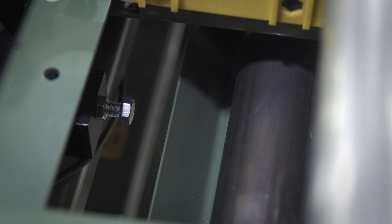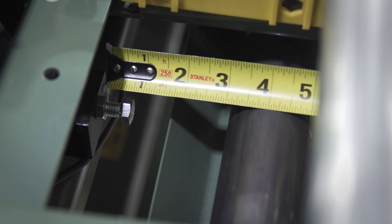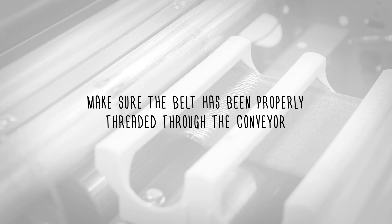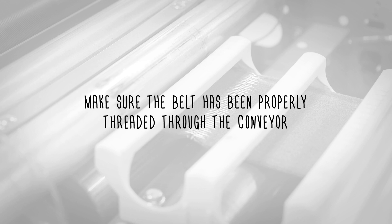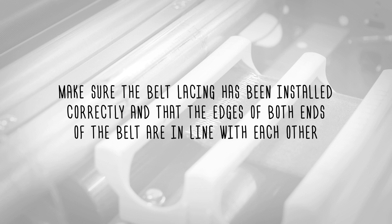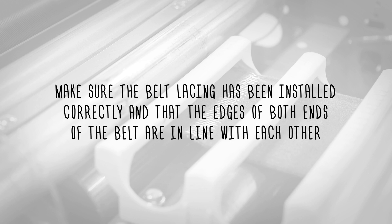Check to make sure the drive pulley, tail pulley, snub idler, and all return idlers are square with the conveyor bed. Make sure the belt has been properly threaded through the conveyor. Make sure the belt lacing has been installed correctly and that the edges of both ends of the belt are in line with each other.